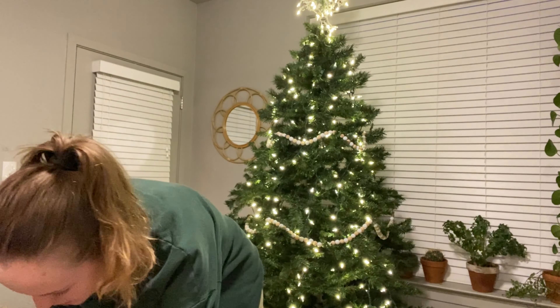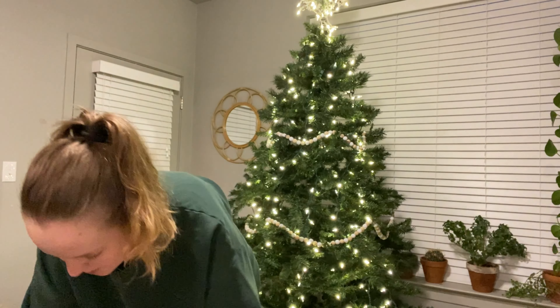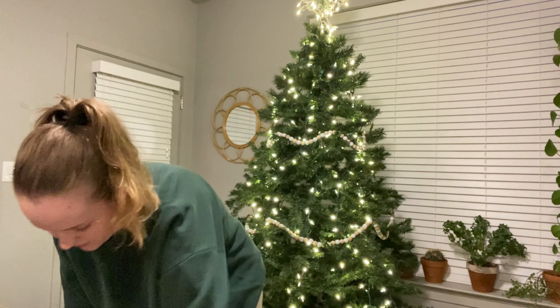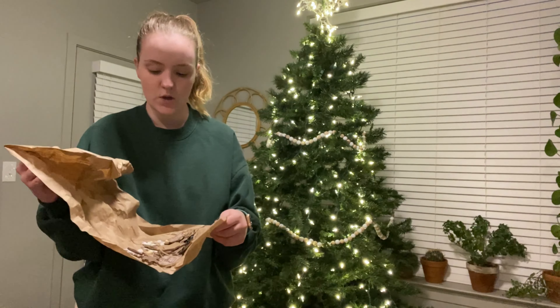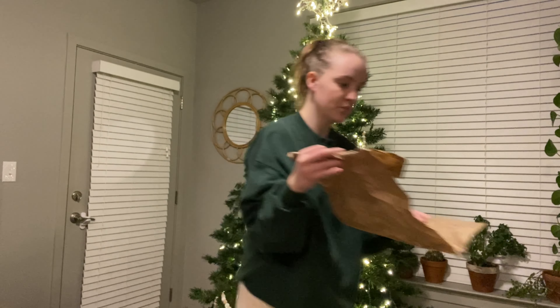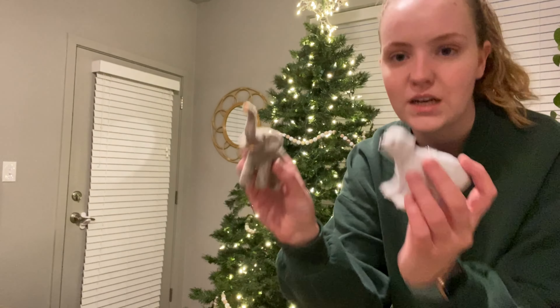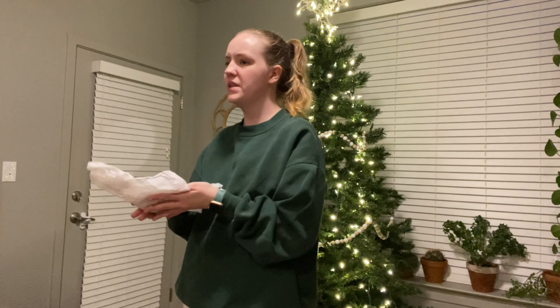A lot of these are ornament ornaments, so I'm going to save most of them for all of us to do later. I'll also have some little ones that we'll probably use on Cove's tree this year, because we got him a little tree for his room — and these little animal ones are perfect for his room.